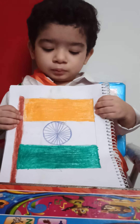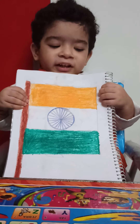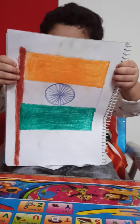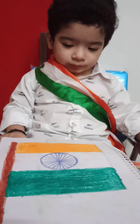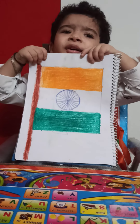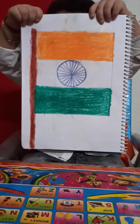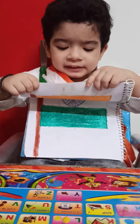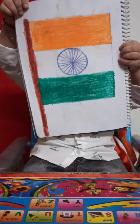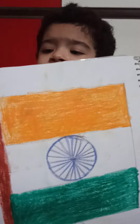Show me your flag. My flag is ready. Your flag is ready. Very good. This is the flag which you made for the first time. Did you enjoy making the flag? Yes. How much did you enjoy? Very much. Now say bye-bye. Bye-bye.